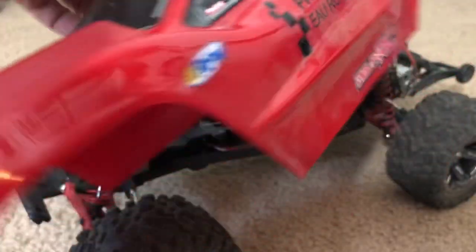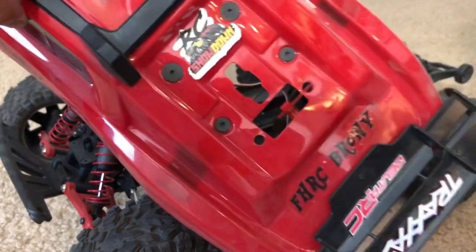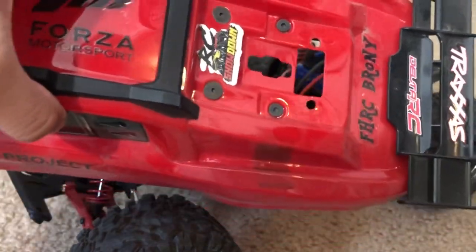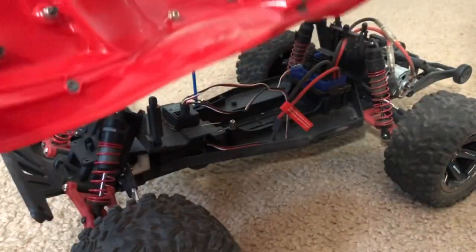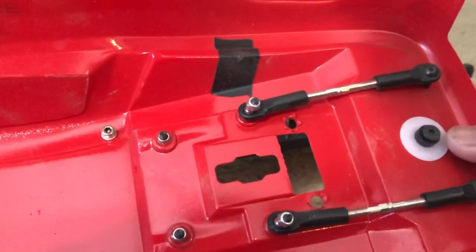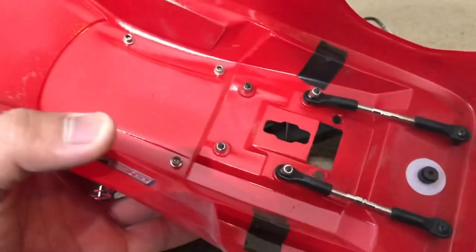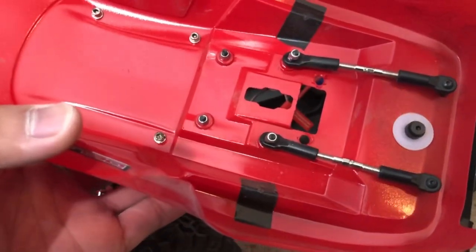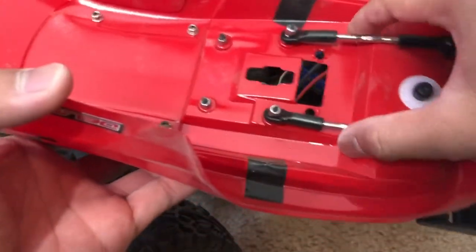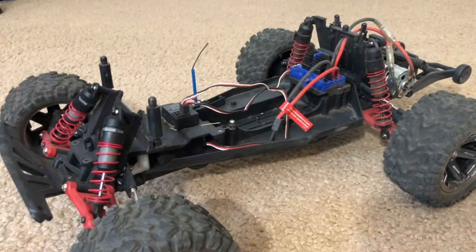Starting off with the body, it's a typical Rustler 4x4 body. I did not use the self-locking system and instead used the old-fashioned clips - I punched holes in there using a body reamer. To hold that wing in place, because the standard Rustler 4x4 has a body mount that acts like a roll cage and body mount at the same time - that's where the clipless body mount comes into play - but I didn't use that. So I just used some tie rods to hold the wing in place.